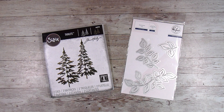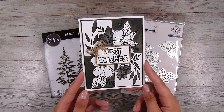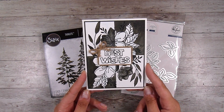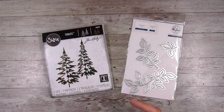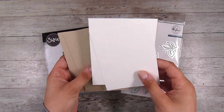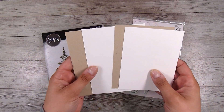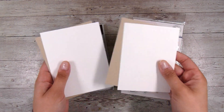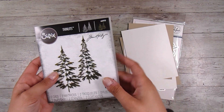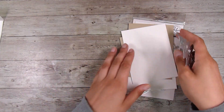I was actually going through some of my old cards and found a card that inspired me to try this technique today. This is a card I made a little while ago on this channel — there is a video that goes with it, so I will try to link it down below. It reminded me of the half and half technique. I've got some craft-colored cardstock and some white cardstock, and this is what I'm going to start off with first, using this Woodlands die set.